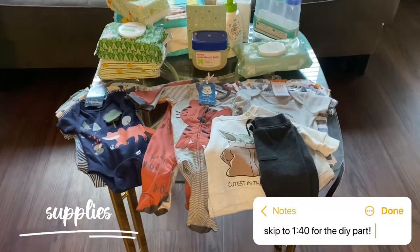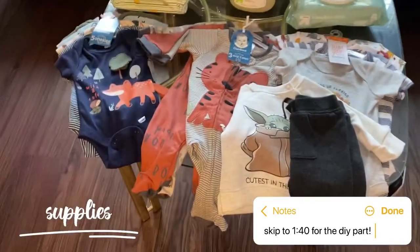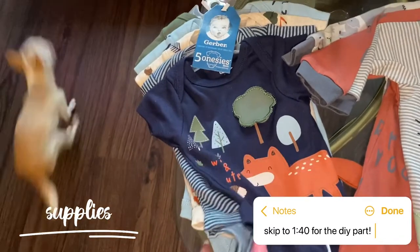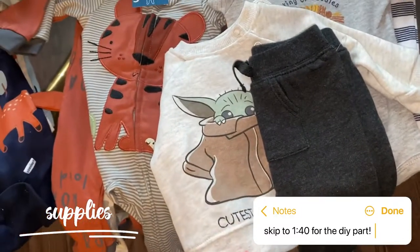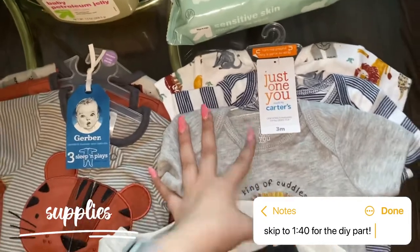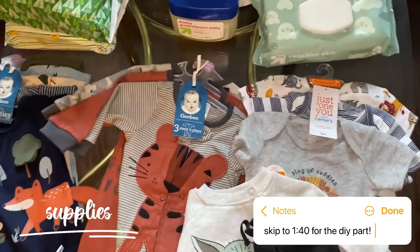My best friend's baby shower is in two days, and I'm going to be making a baby shower gift. I went for a jungle theme, so these are some of the onesies. I honestly got a lot more than I was planning to, and then I got this cute little Yoda sweatsuit, and three more. I got some in three months and some in newborn, because I'm sure she's just going to have so many newborn clothes.